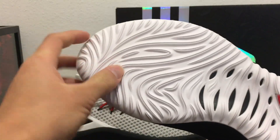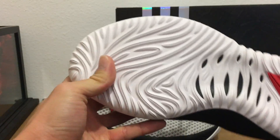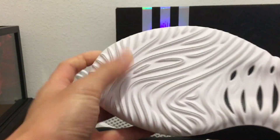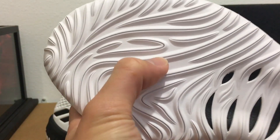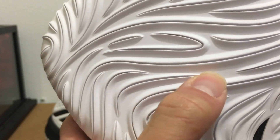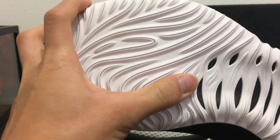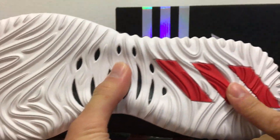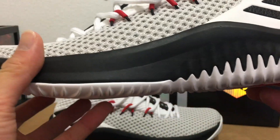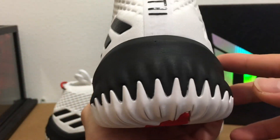On the bottom we have a new traction pattern like nothing I've ever seen before — a bunch of wavy lines, some of them pretty tight. I hope dust doesn't get into those grooves, but overall the rubber feels really squeaky, soft, and nice. It should grip the floor very nicely. Three stripes here in red moving up to the midsole.